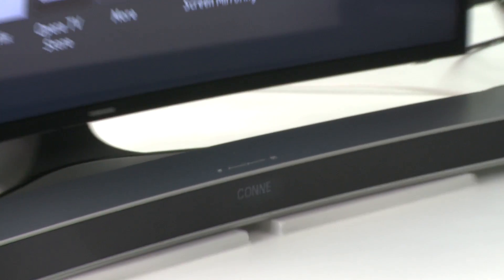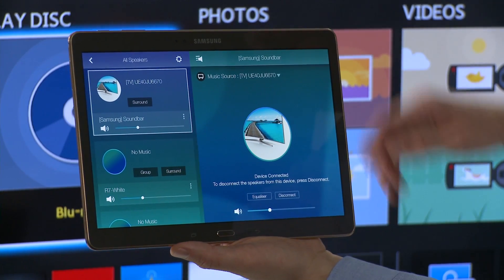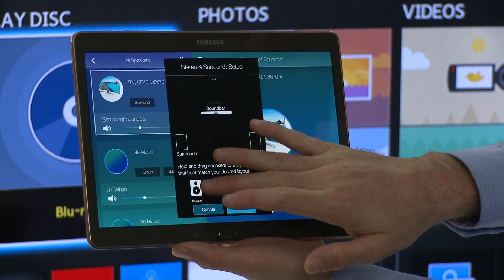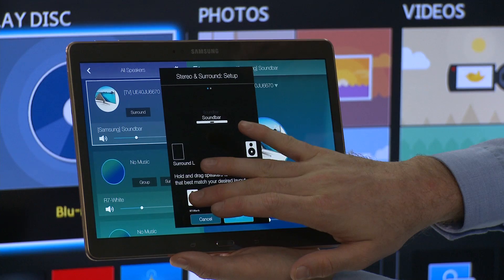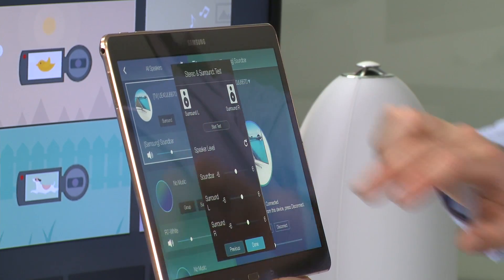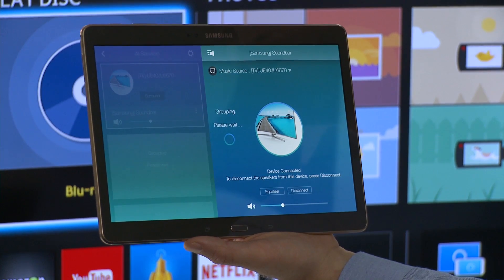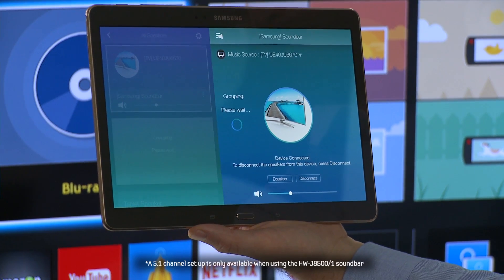Do not select TV Sound Connect. The TV and soundbar will now link. Go back into the speaker menu, locate your soundbar, and select the Surround option. Press, hold, and drag the desired speakers to the Surround positions and hit Next. Set your desired volumes and select Done. The system will now configure and be ready to output Surround 5.1 content completely wirelessly.